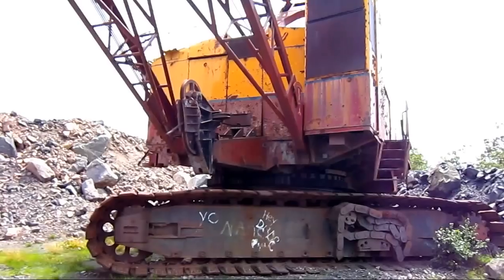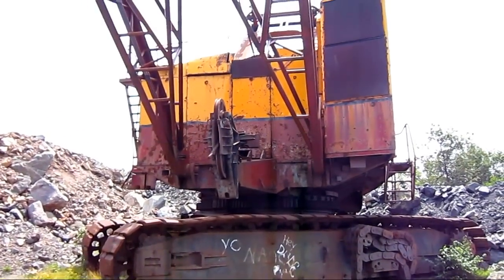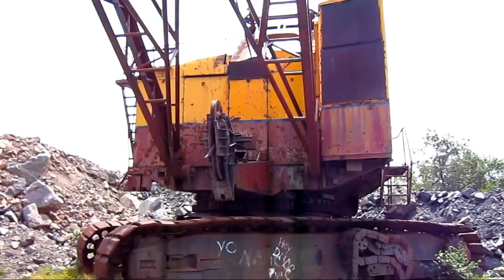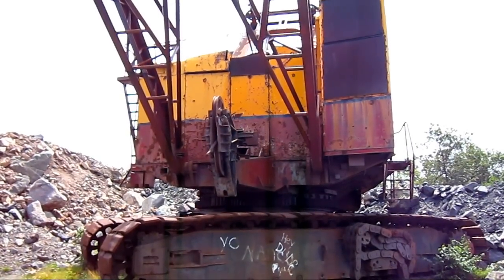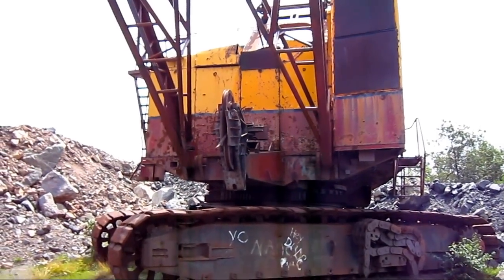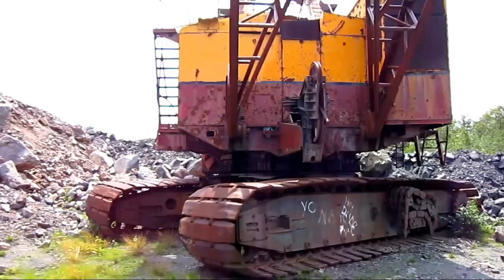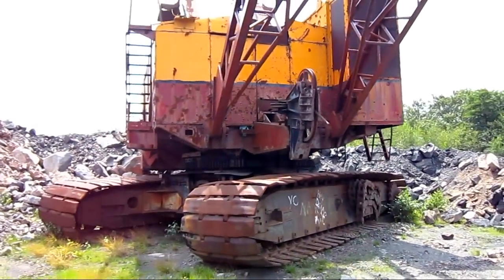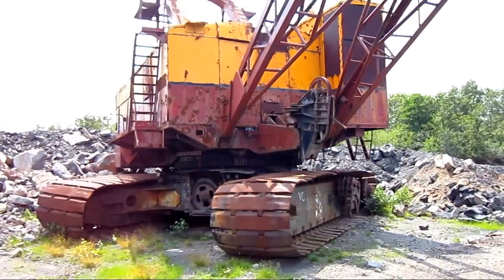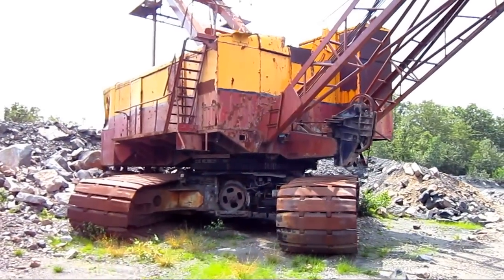As you can tell, this particular 183M is shut down, out of service, and sealed up to prevent vandals from going up inside, robbing the machine of copper, or tearing the inside apart. The mining company who owns this machine may still have potential use for it in the future, which is why it's sealed up and left on the side like this, and not chopped up for scrap.